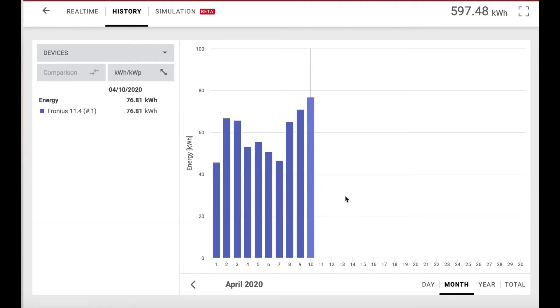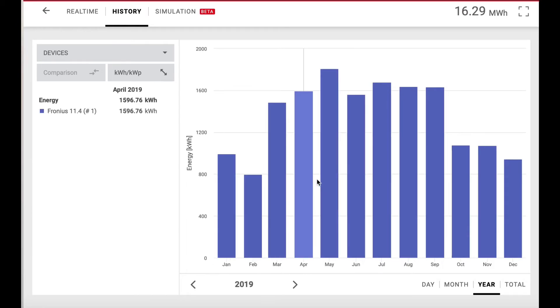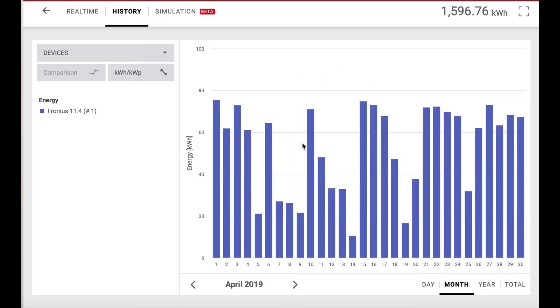But if you go back a year to 2019 for April — on April 6th of 2019, we were at 64.63 kilowatt hours for that day. But there were other days it was up in the range of what we measured yesterday, which was a particularly outstanding, clear, cool day.